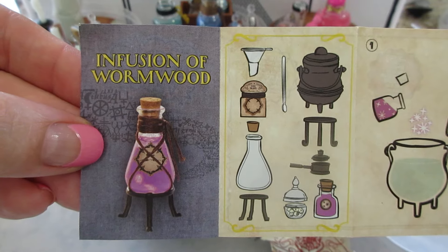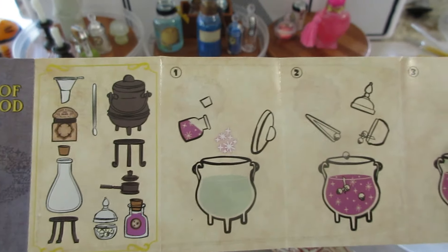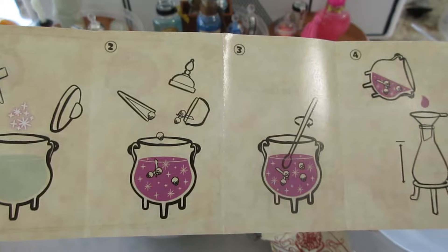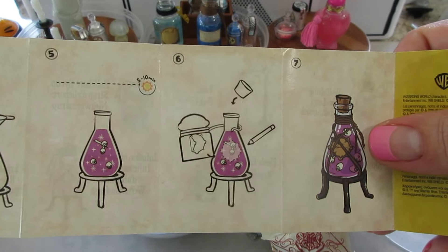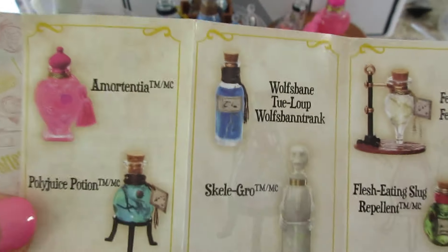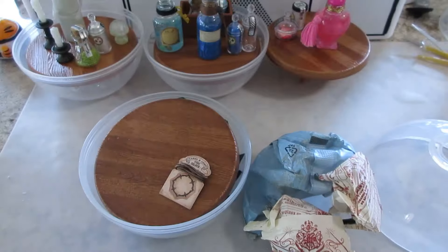Ooh, infusion of wormwood — that one's really pretty. We have a purple one. I'm going to add some mica, pour it, set it, label it and tie it. Not looking forward to that part — it crisscrosses and does all sorts of fancy things.